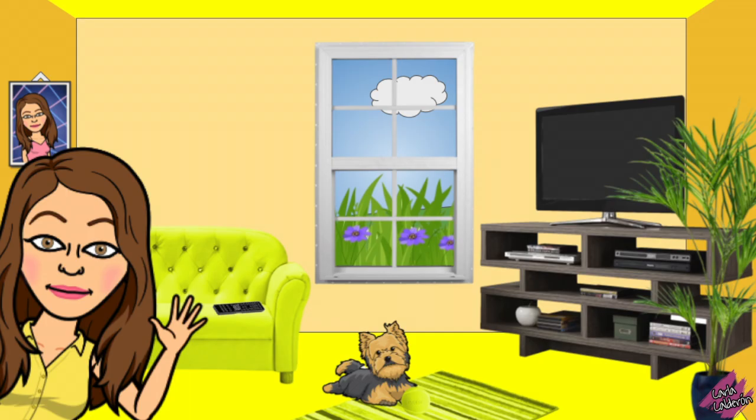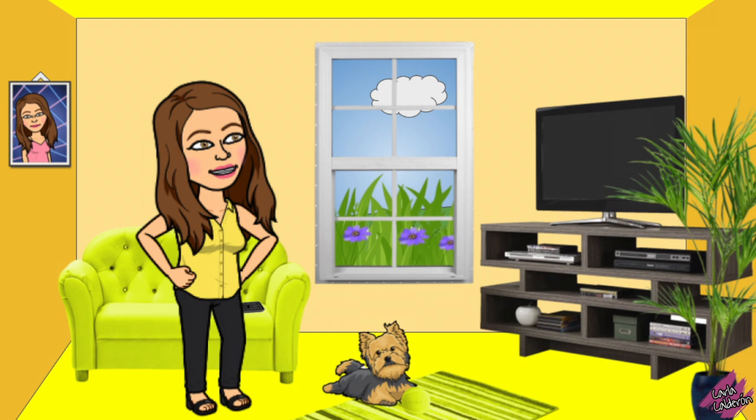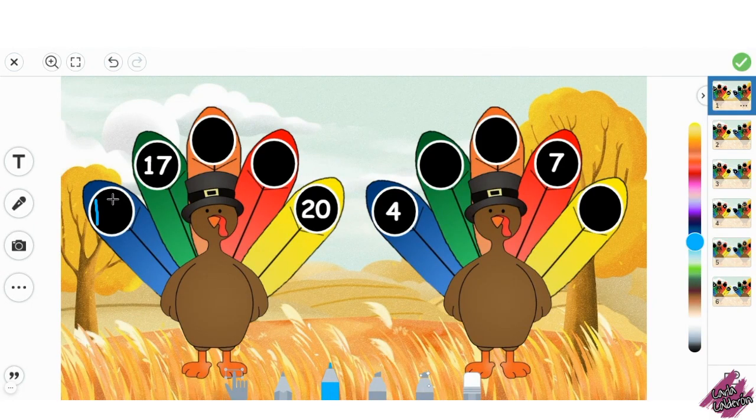Hello Teachers! My name is Karla Calderon. I'm sharing with y'all this activity in which the students would use the pencil or marker to write the missing numbers on the turkey's feathers.